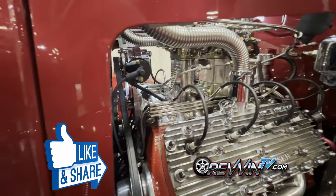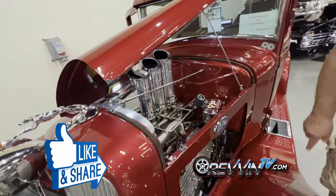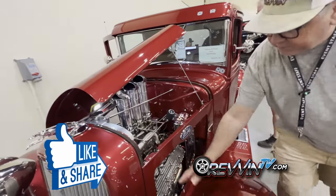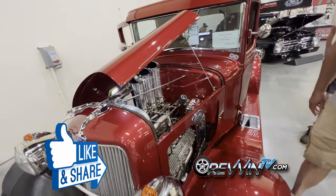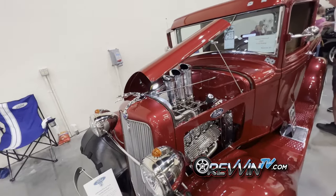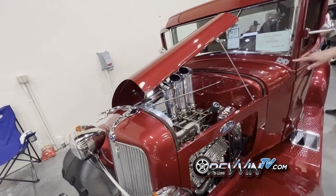You can barely see the distributor — if you have a bright light you can spot a little bit of red way down underneath there. He's had a few problems with it but nothing too bad. Originally there were vents in the hood, but at what it cost to build that engine, he wasn't going to let it hide. So he cut out the vents and made a window — a beautiful oval opening — because he's not going to drive it in the rain anyway.